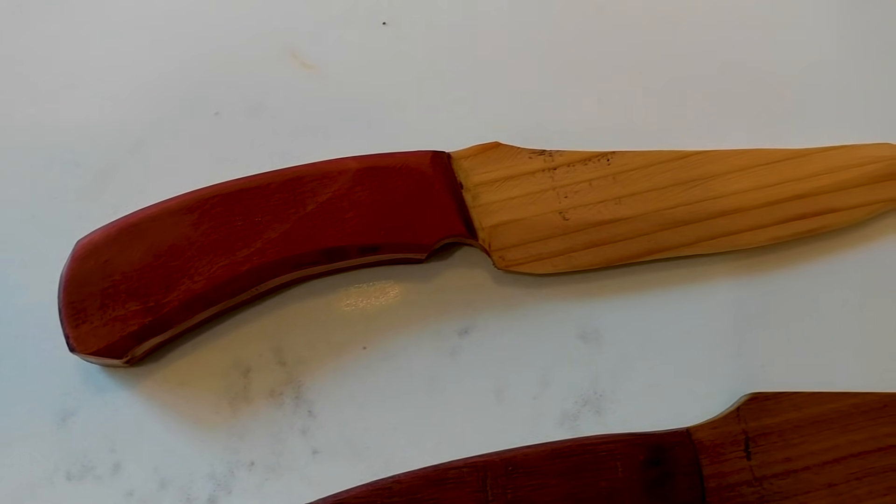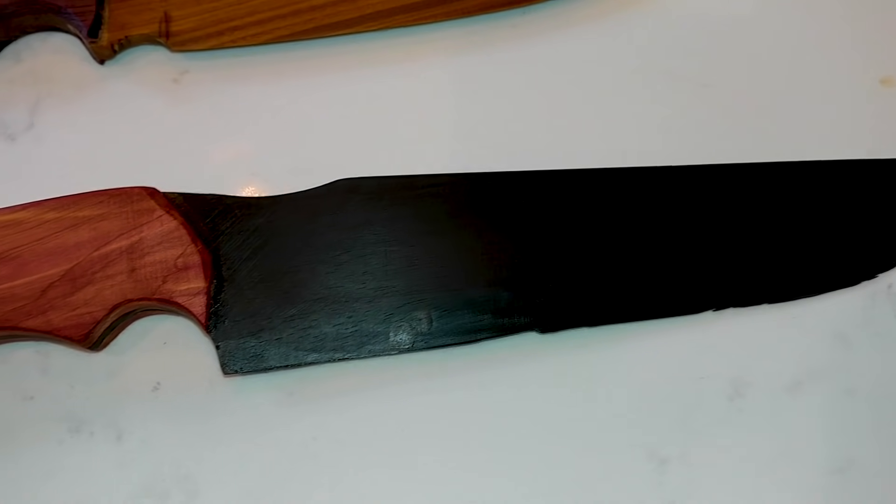In today's video, we're testing out how sharp a knife can be made out of wood. Can you actually make a functional cutting edge out of it, or is it going to be more for decoration?